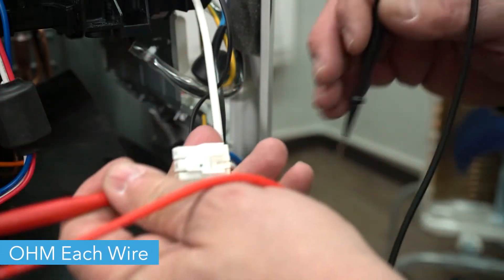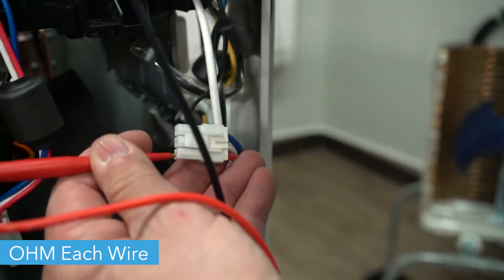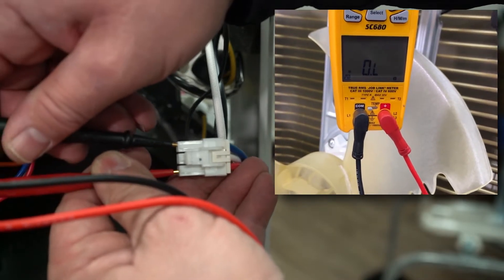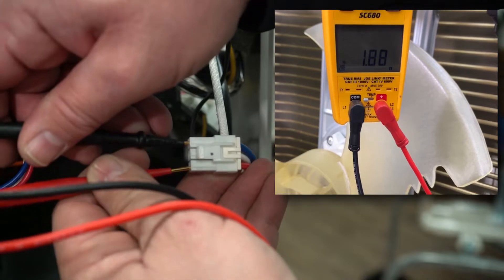After setting your multimeter to ohms, check each of the wires in the plug against each other: red to white, red to blue, and white to blue. All the wires should be reading the same level of ohms.